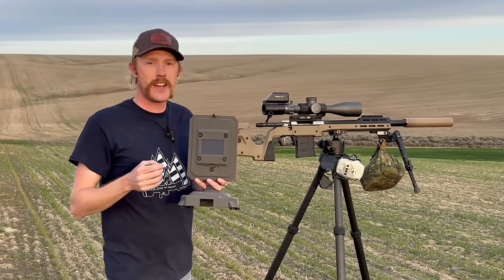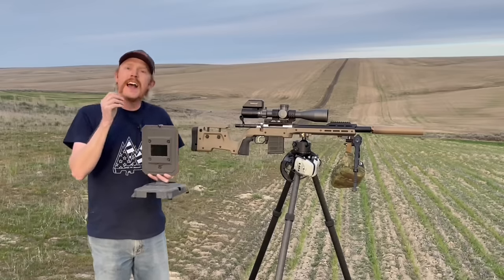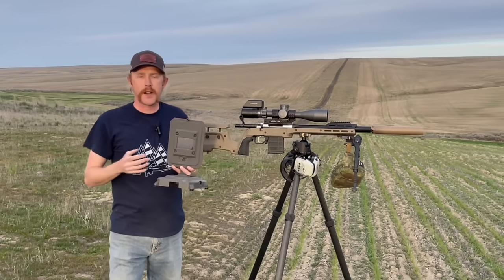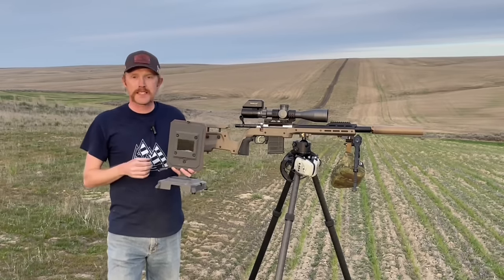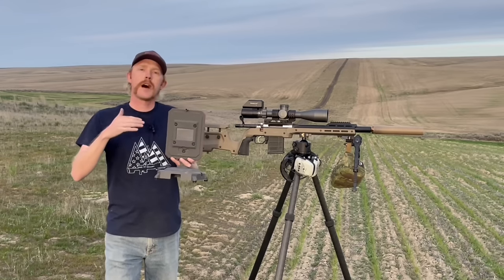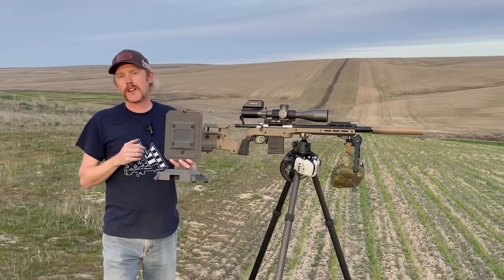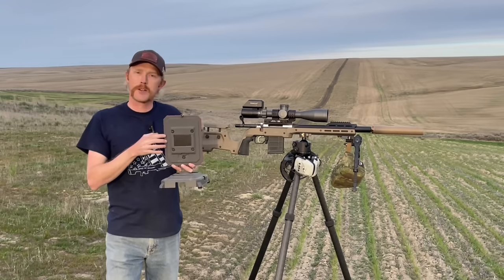The focus of this video is going to be this FX True Ballistic Chronograph. There's a ton of chronographs on the market ranging in price from extremely affordable to quite expensive. In my research, I would say this FX True Ballistic is on the upper range of cost for a chronograph, but I found that this thing is packed with some really cool features.